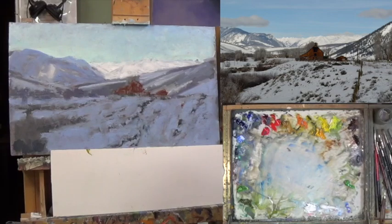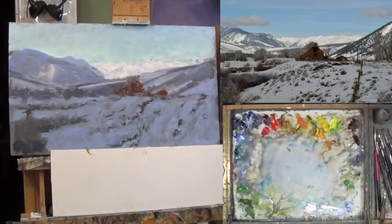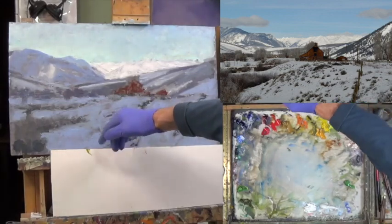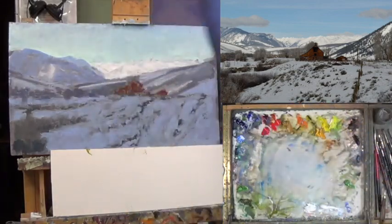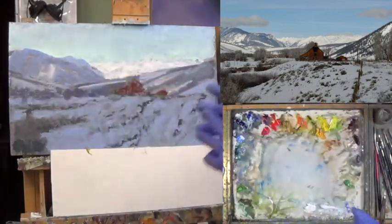Hey everyone, welcome to part two of — let's see — this is Crested Butte Valley. Wow, we covered everything with paint yesterday. Off-camera I worked around these bushes here a little bit and tried to get a little bit of ultramarine blue up in these mountains, and this is incorrect so we'll have to start from scratch up here today.